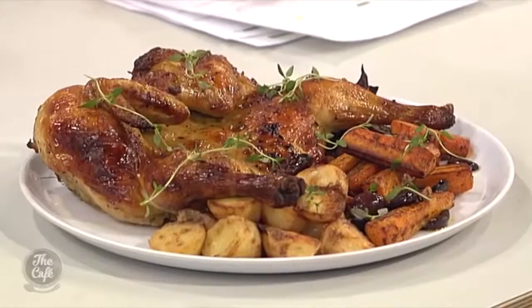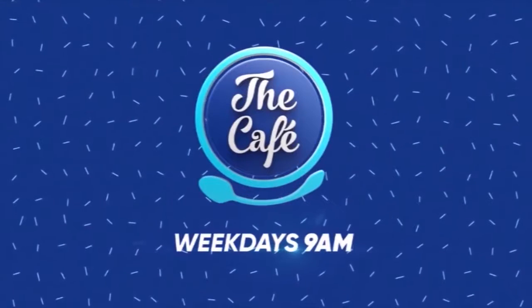Look at this — amazing. Sunday roast. Looks beautiful. Smells incredible.